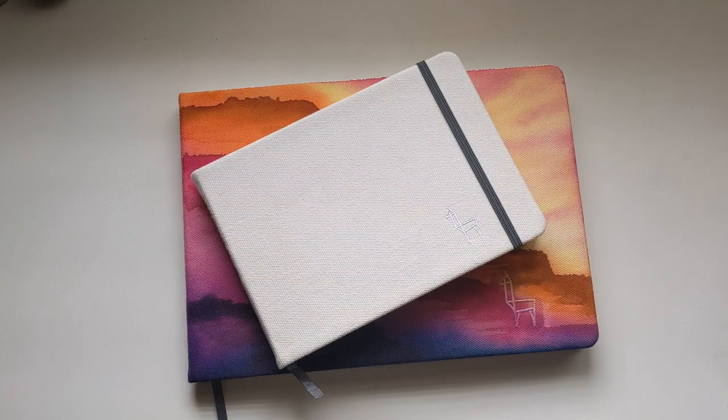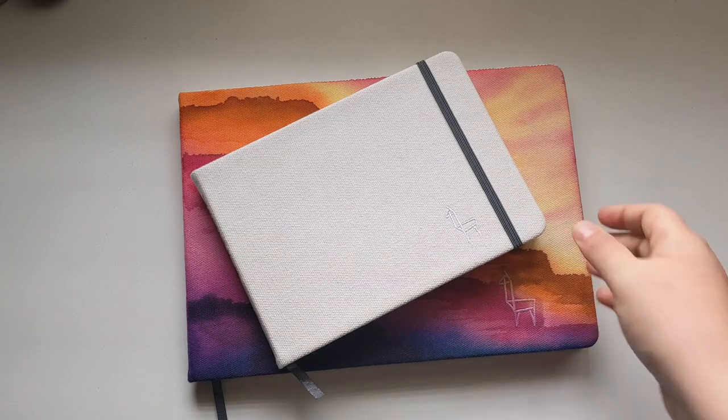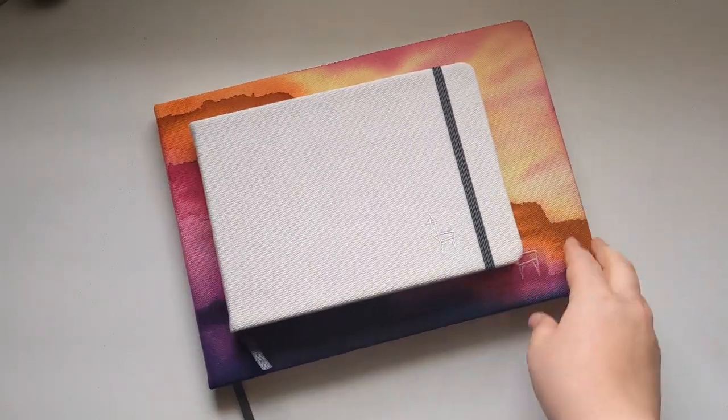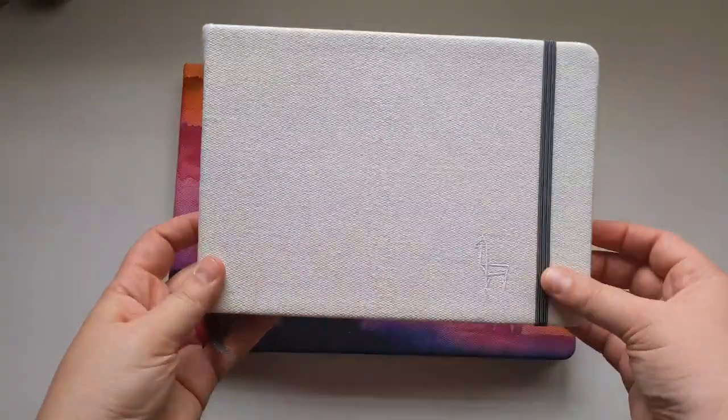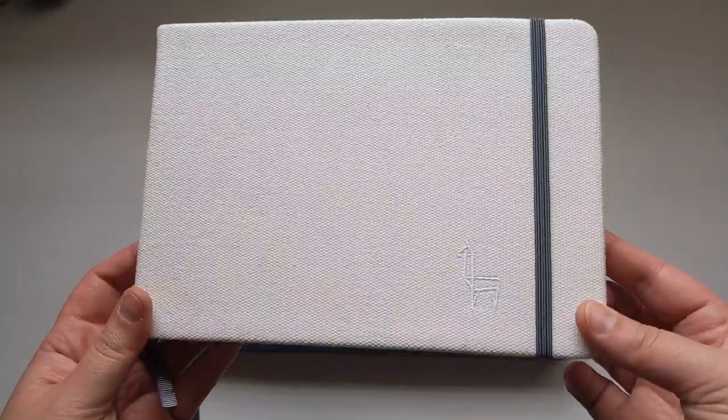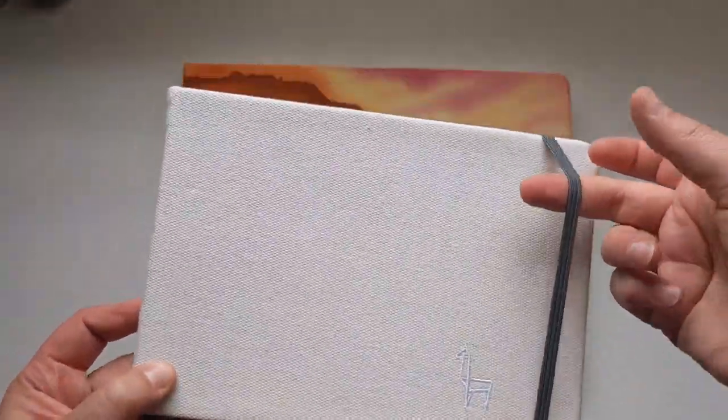Welcome, time for some art fun! I think the time has finally come for a review of the Etchr Lab Everyday Sketchbook, so stick around. Etchr Lab Everyday Sketchbooks come with this white cotton fabric cover.